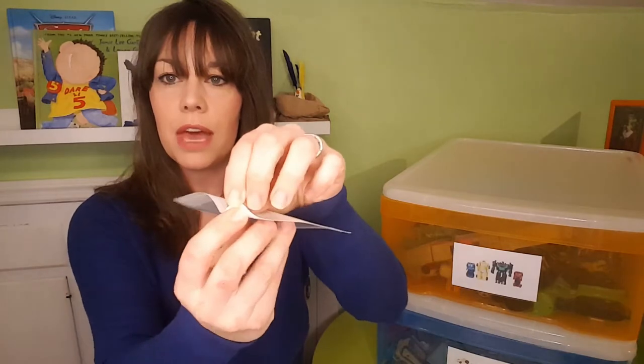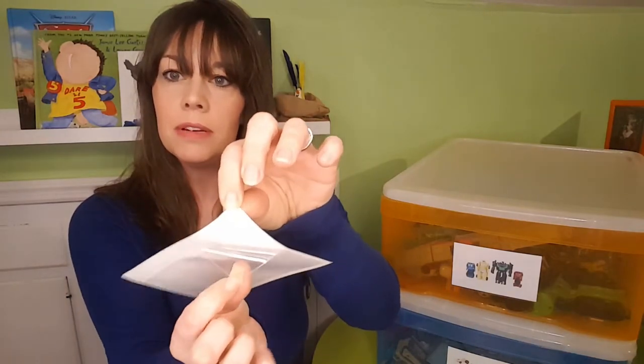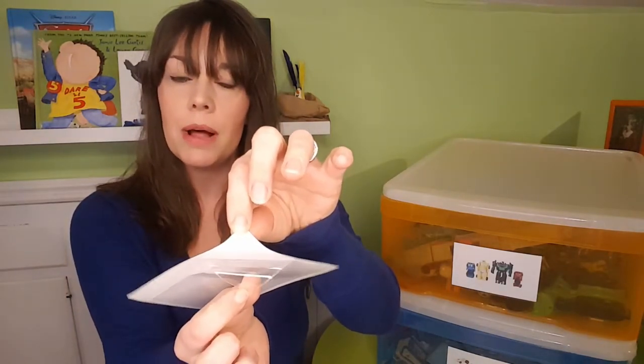It's a vinyl file pocket, and you can see here that they are self-adhesive — they peel away from the paper and you can stick them on anything that is plastic. I have used them on canvas bins or wood bins and find they don't stick quite as well, but most of the toy storage I typically deal with in toy rooms is plastic, so these work great for that.